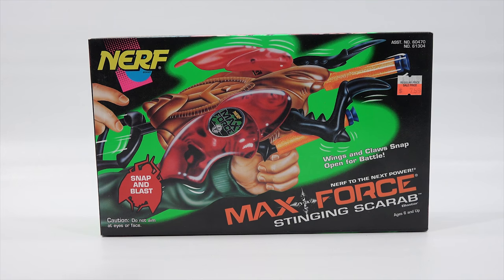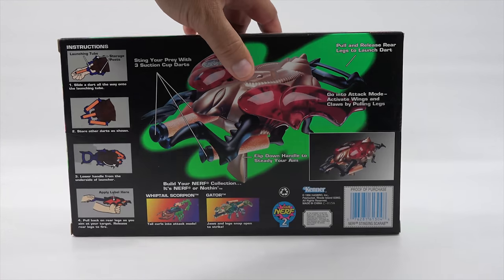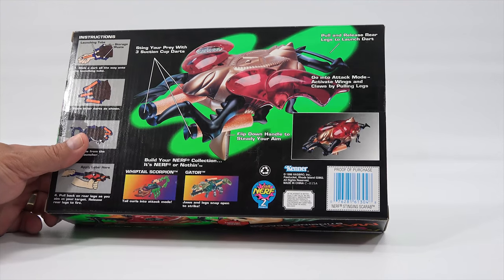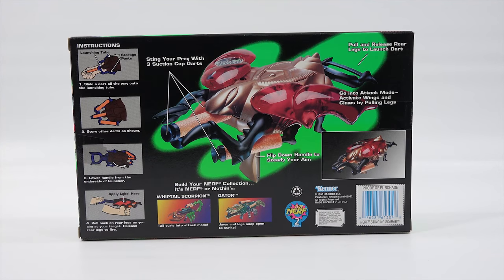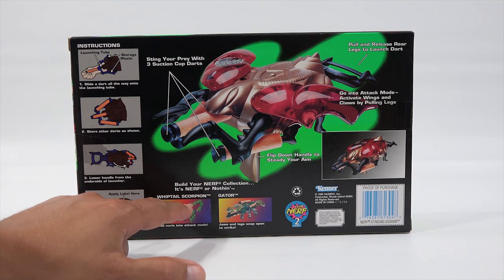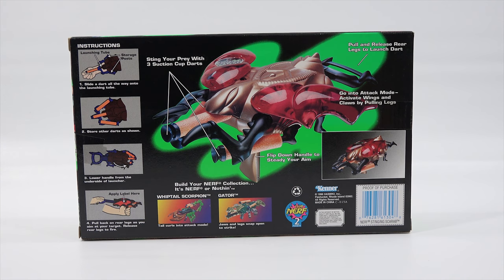When you look at a vintage toy like this you got to think back in time. You can't base it on today's standards. It's a 1996 Hasbro Kenner. Imagine back in 1996 you were playing with something like this. That would be pretty cool, wouldn't you think? There's one I'm missing — I don't have the Whiptail Scorpion. I think that would complete the set. So if I ever find the last one I will put all three together in a video.